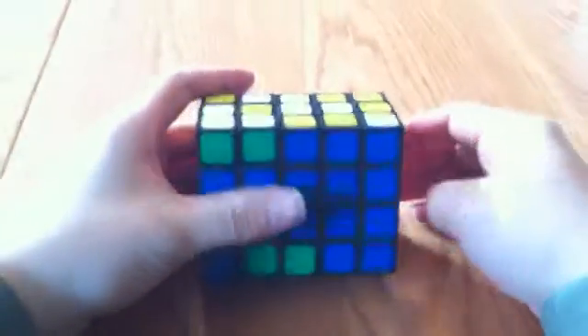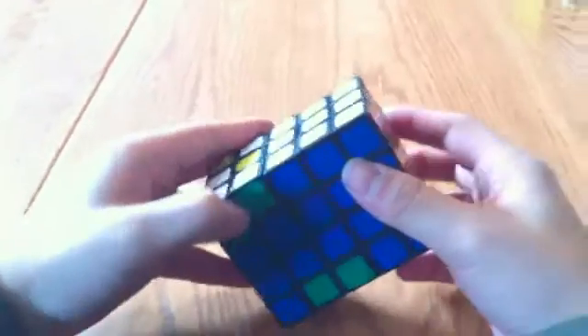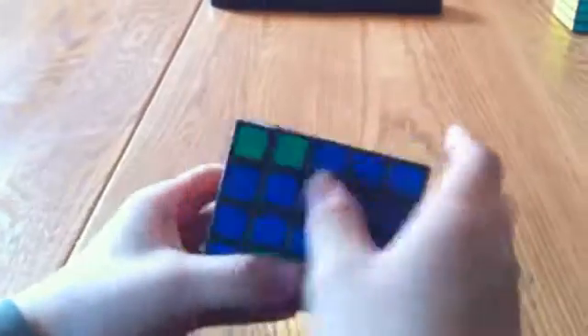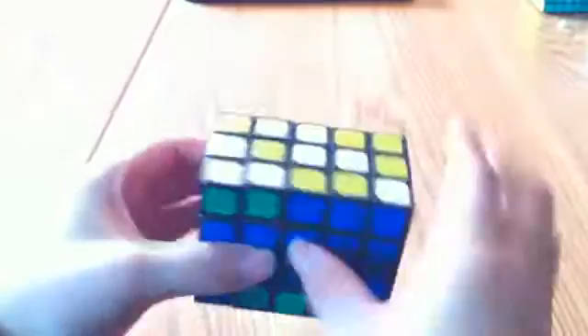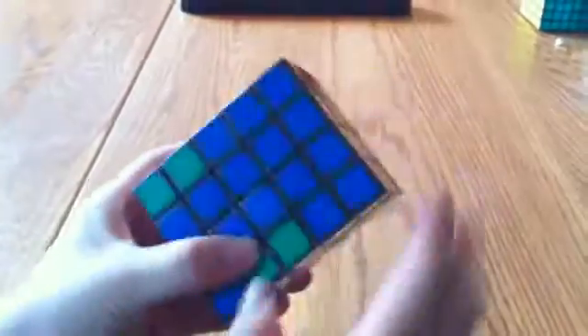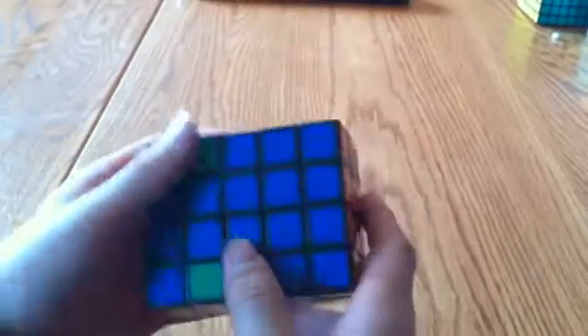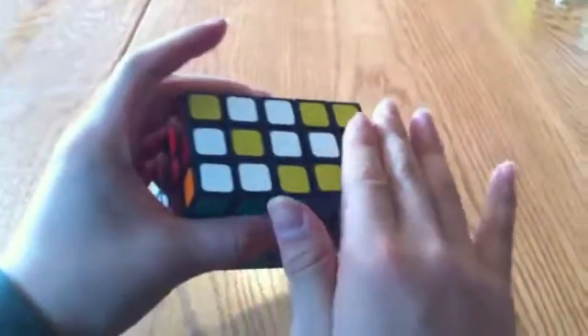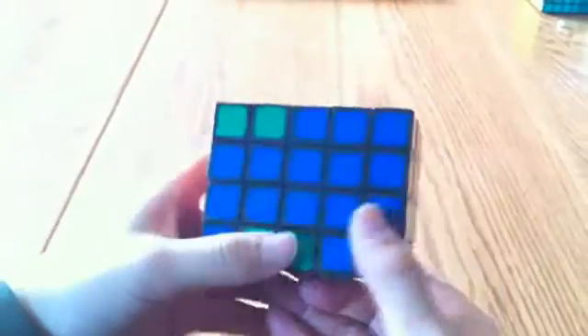This is the third part of the tutorial for the fully functional 3x4x5 by MF8. In the last two parts, I solved the shape and then these two inner layers. Now all that's left is obviously the last two outer layers. The only difference between these and the inner layers is that they have another color on them — the white or the yellow — and that makes it a bit more difficult.